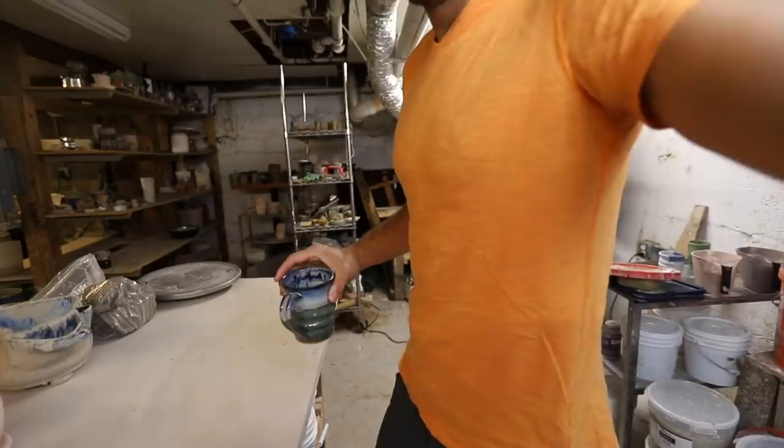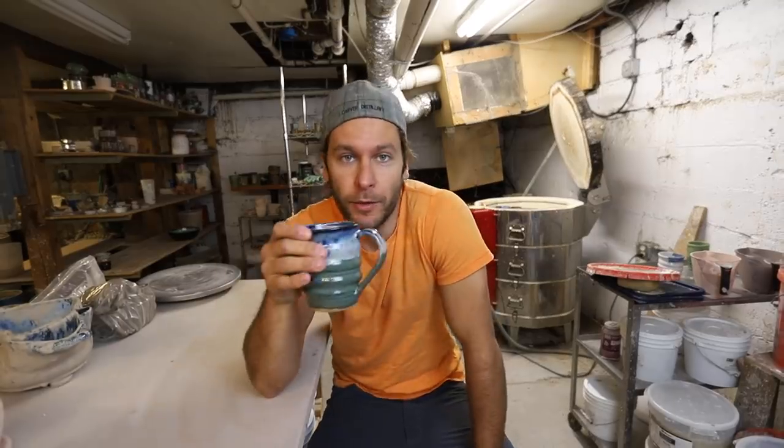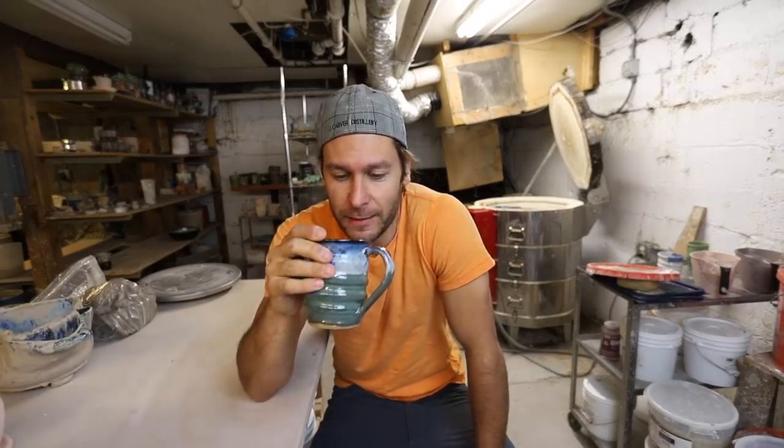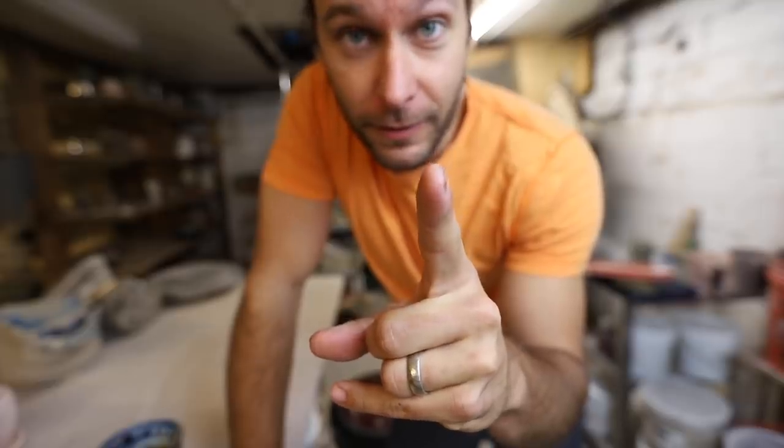Ready for this? Coffee is so good. Let's open this kiln — I'm excited! This is gonna be a quick kiln unloading and I'm not gonna talk a lot through it. I know I've said that before and then just talked through it anyway, so I can't make any promises, but that's what I'm thinking.